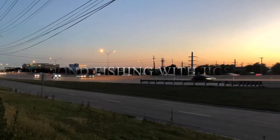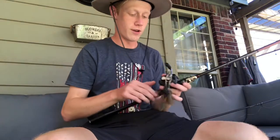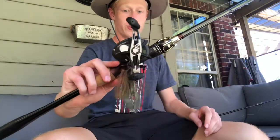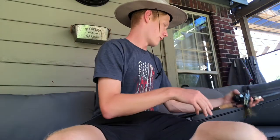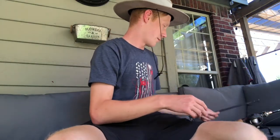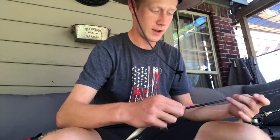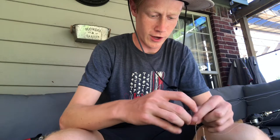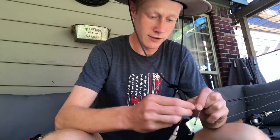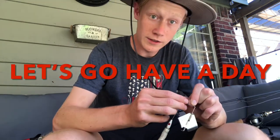What's up guys, welcome back to another video. Today we're just gonna do some straight up pond fishing. I've got a little jig tied on this jig rod right here, and on the other rod I'm going to tie a little top water. We're just going to kind of throw around — it's the middle of summer, it's really hot. Stay tuned, let's go have a day.